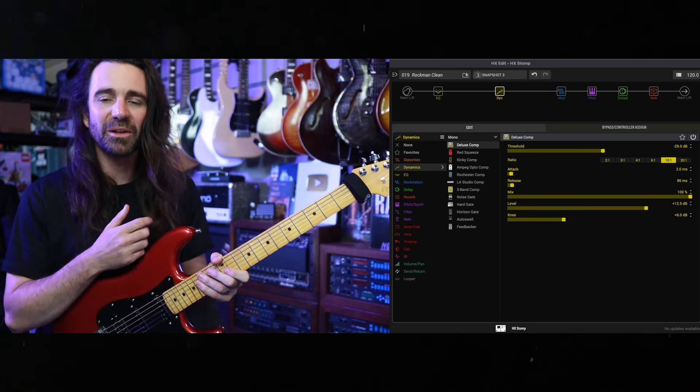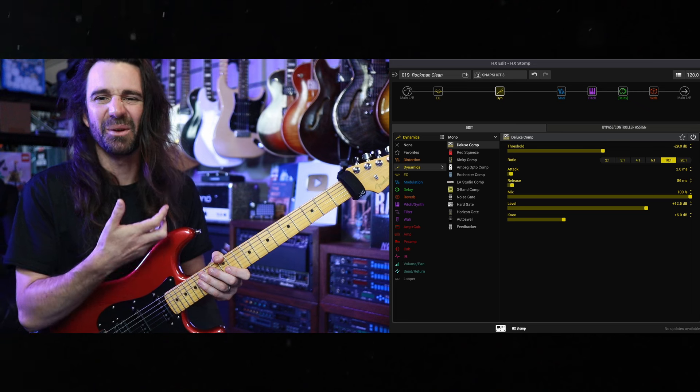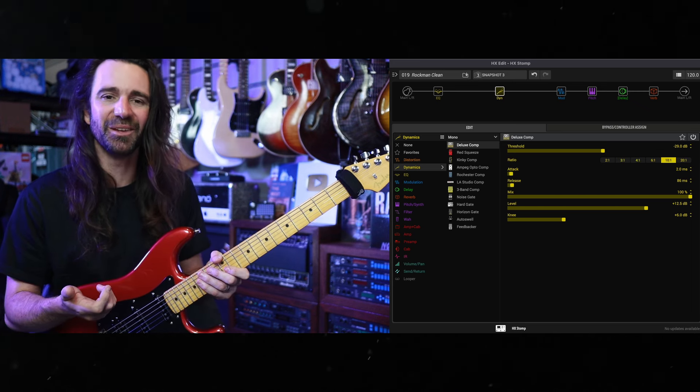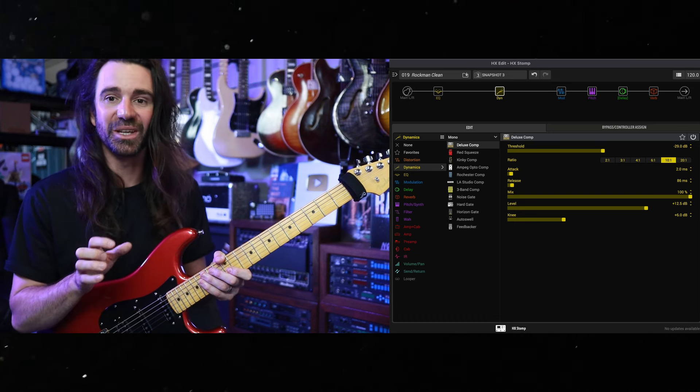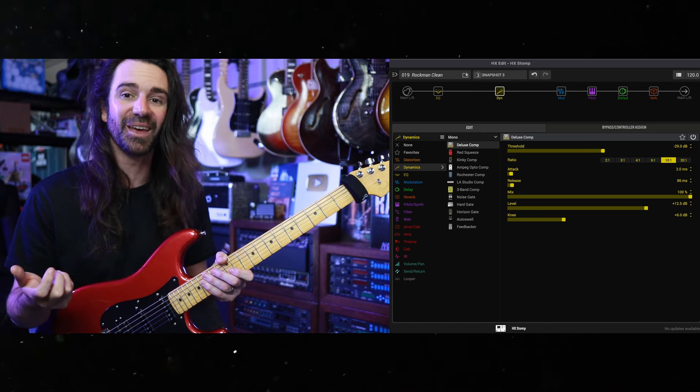There's also a bunch of fun experimental effects and some artist-inspired presets — there's some of my favorite Robin Trower style settings in here, a 5150 with micro pitch for your Van Hager era Eddie tones, and there are so many great sounding glitch style effects on here that you can combine them and get some really exciting new sounds.